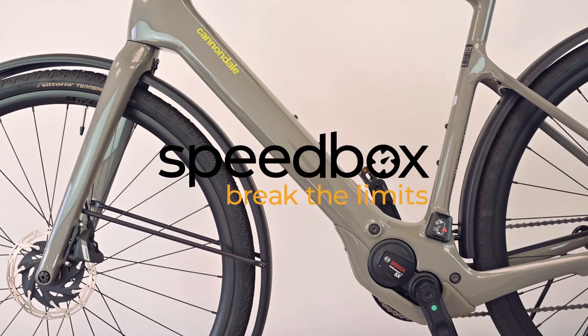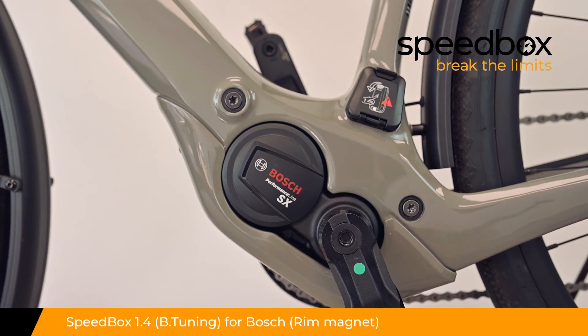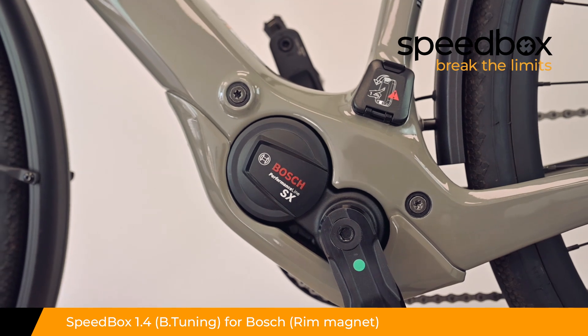Speedbox. Break the limits. Speedbox 1.4 for Bosch with rim magnet, optionally with B tuning.